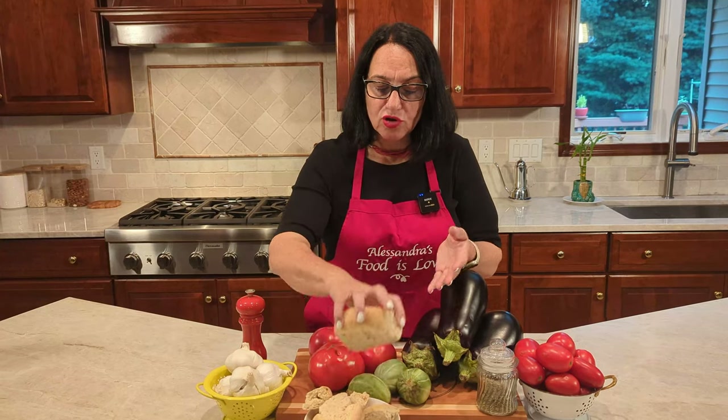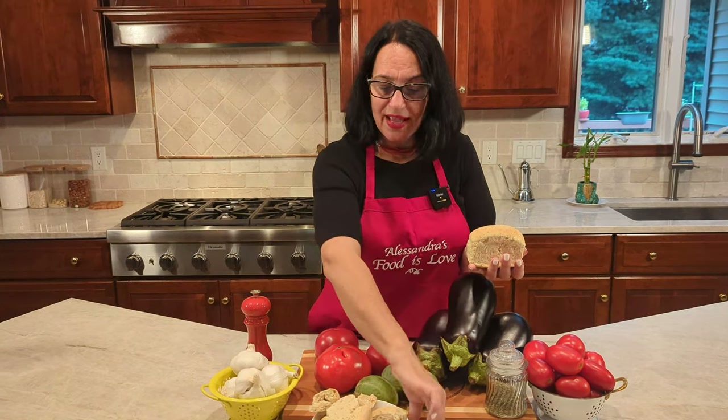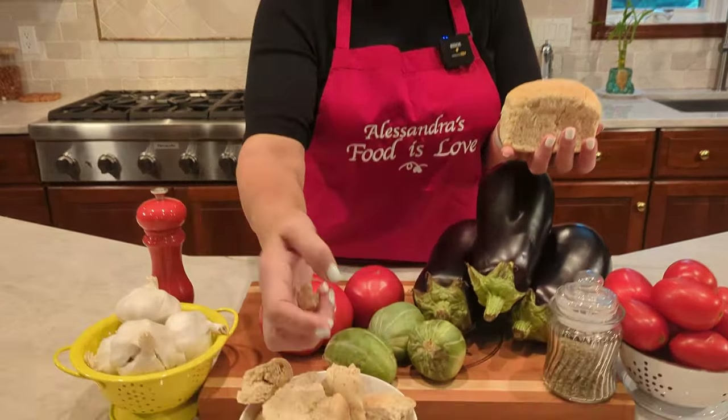We're going to be using — you could use a day-old stale bread — but we're going to be using biscotto di grano. This is a wheat biscuit. You can find it in most Italian stores, or even the frisele work great. You can see it's hard, because it's double-baked.